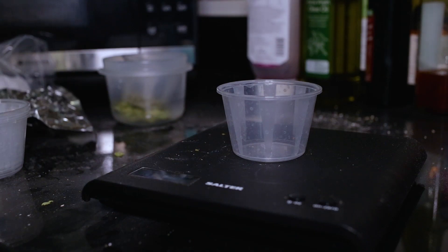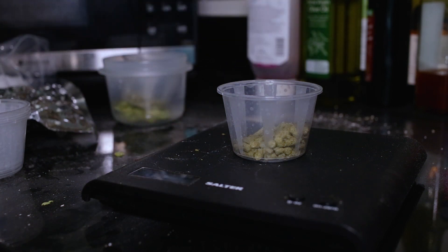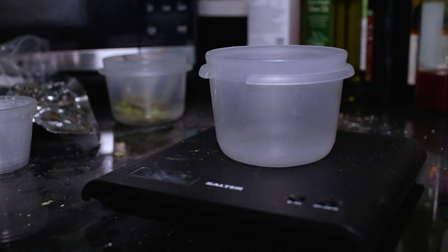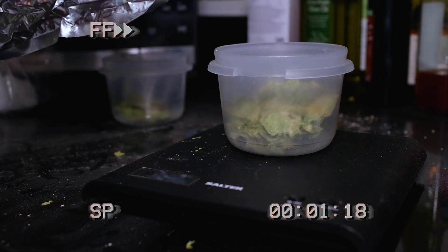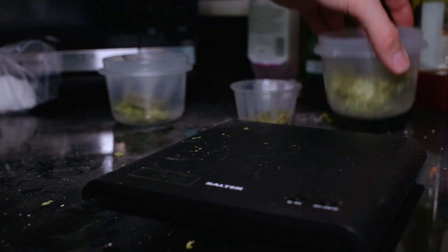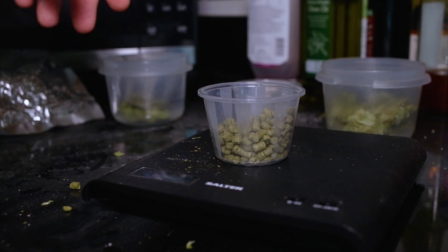We're also going to measure out our 15 minute additions and our whirlpool additions. So 0.5 of Azaka for this one — that's our 15 minute addition. There we go, 0.5 of Azaka. And then we'll do the same for the Eldorado. So that's 0.5 of Azaka and 0.5 of Eldorado for our 15 minute hops. And now we just need to do our late additions — pretty much an ounce of everything. So I'm going to measure out an ounce of Azaka. That's an ounce of Azaka.